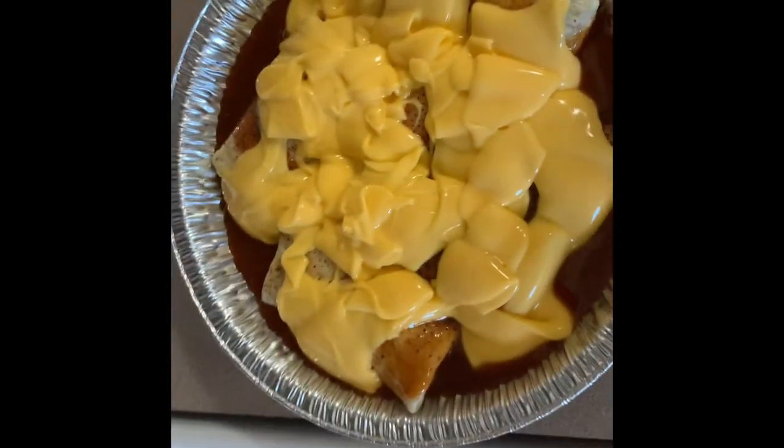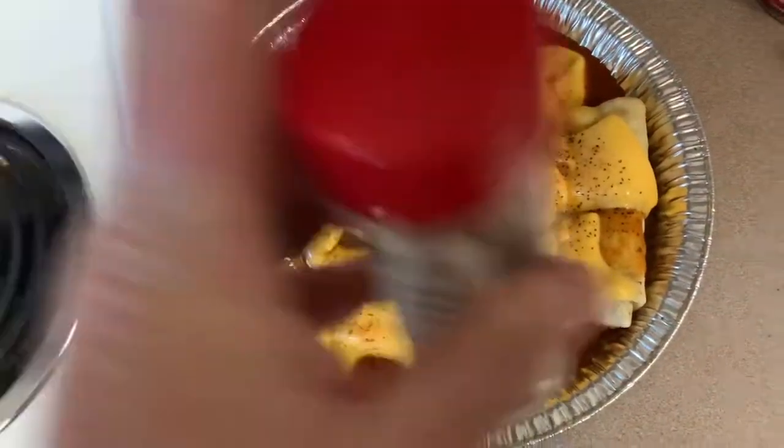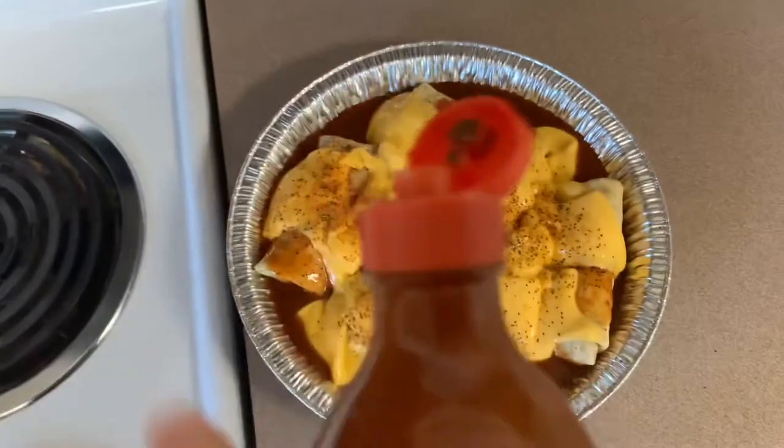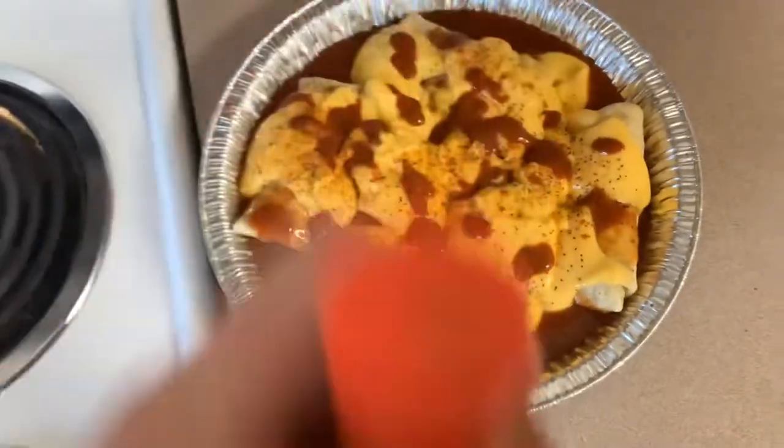On top of that, even out your cheese — use about half a can — and some more thick meat. Now if you want to get a little spicy with it, you can throw a little hot sauce on there and put as much or as little as you like. You can always add more when it's done.